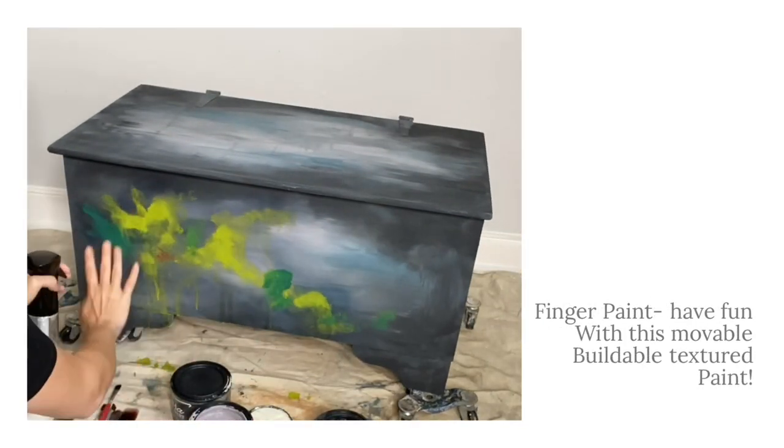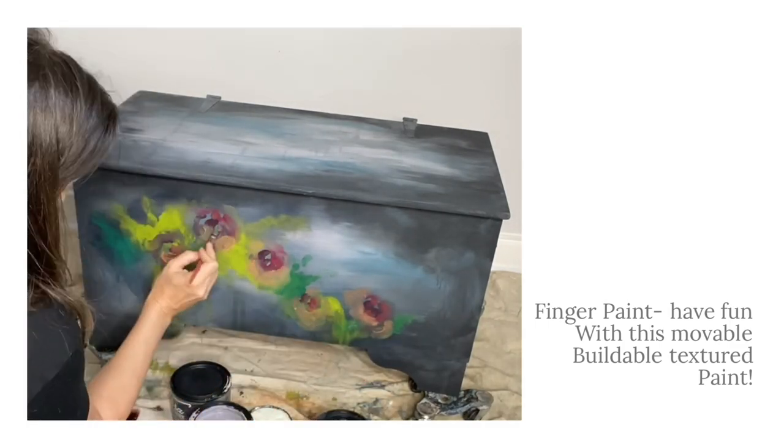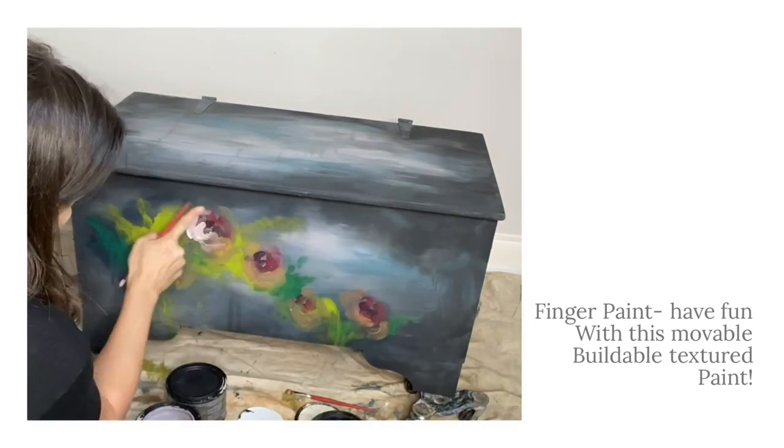Let's add some big beautiful blooms with finger painting to the front of this chest. Make sure to liberally spray your pieces to get that beautiful watercolor look.